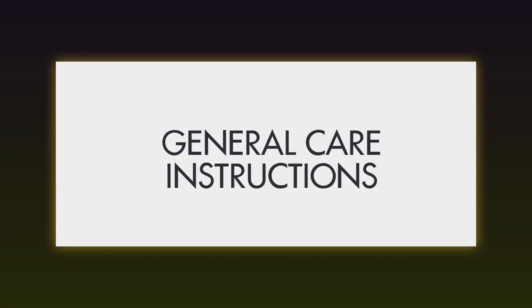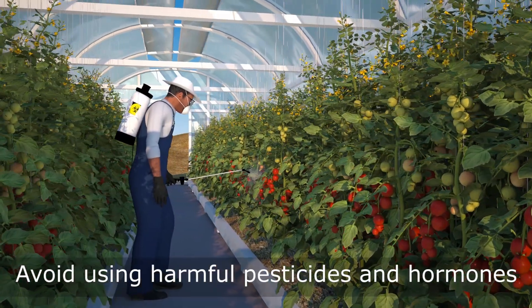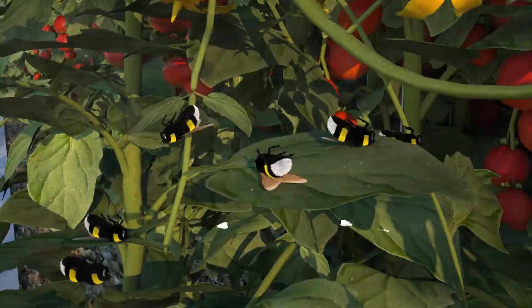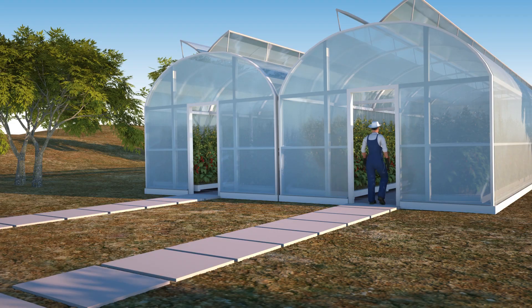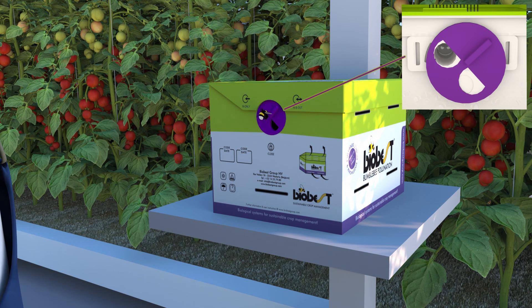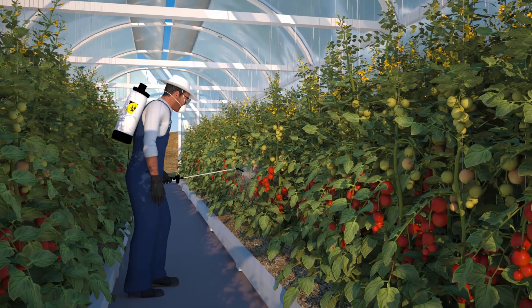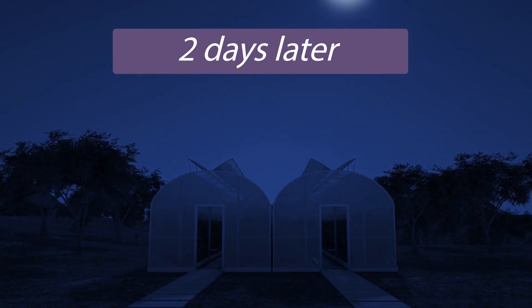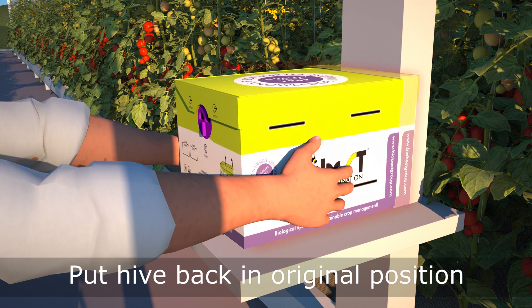General care instructions. Bumblebee hives should be handled with care. Avoid using harmful pesticides and hormones. Check the BioBest side effects list to verify if pesticides are harmful to bumblebees. If needed, lock the bumblebees up and remove the hive. Reinstall the hive afterwards in its original position and orientation.